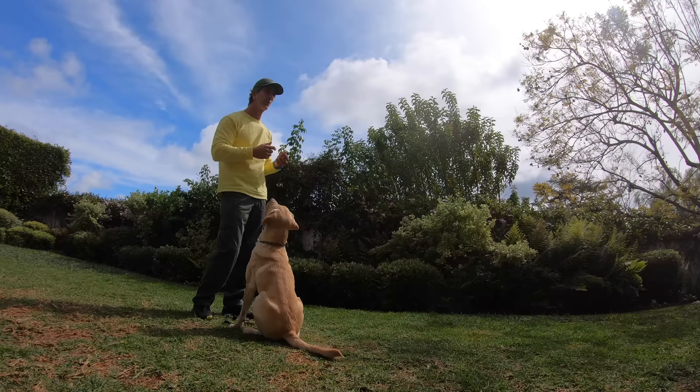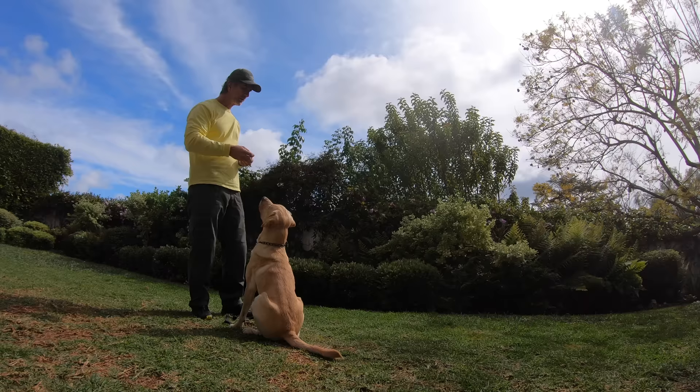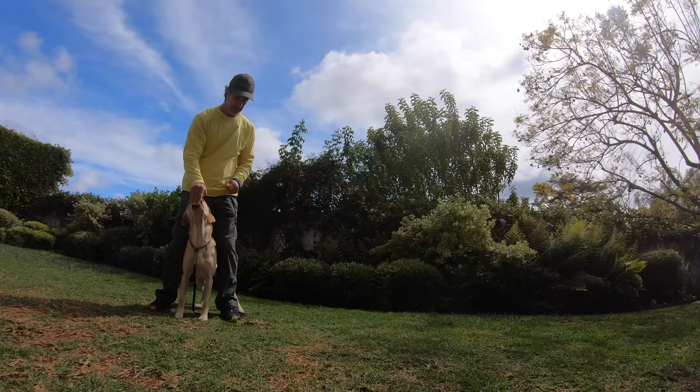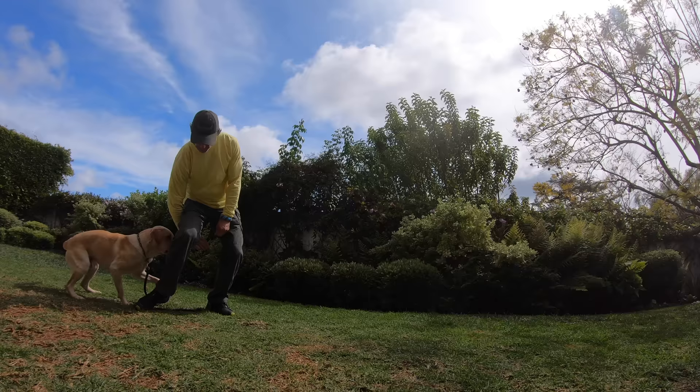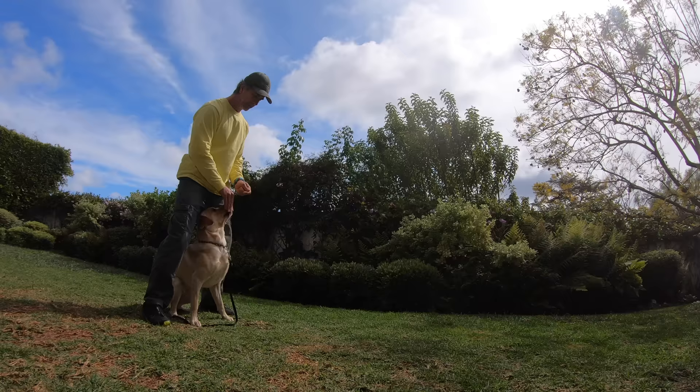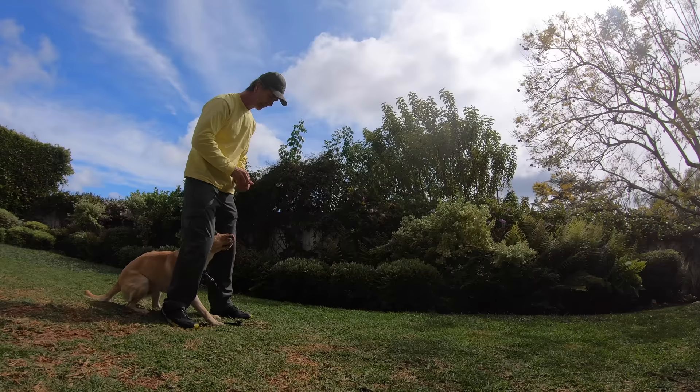Here I'm going to show you how to get Dwayne between my legs. I'm going to move him and get him here. And when he's there, I'm going to feed him. When he comes out, I'm not going to feed him. So I'm going to have a handful of treats, I'm going to say 'Dwayne,' and get him here between my legs. I give him the treat. And what I'm going to do here, because this is really kind of hard on the dog, is start to put a little pressure.